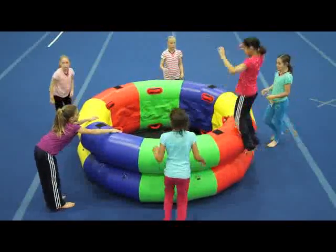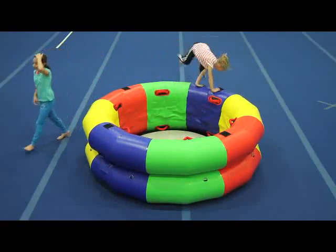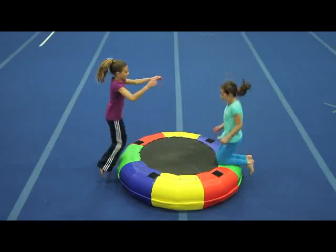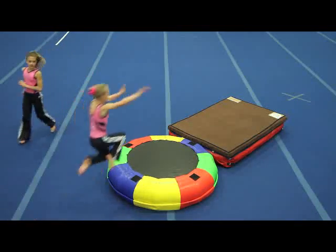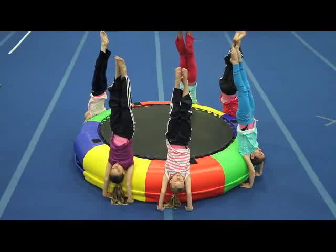When both rings are inflated, the 8-foot fitness wheel measures 32 inches tall. The 5-foot fitness wheel measures 24 inches tall. When a single ring of the small wheel is inflated, it's 12 inches high. One ring of the large wheel is 16 inches high.